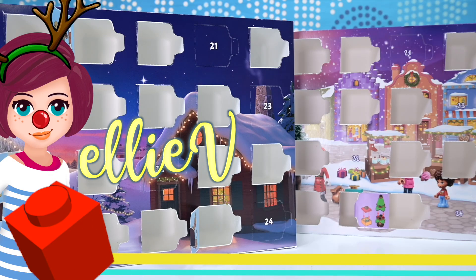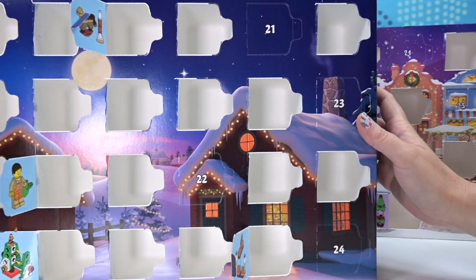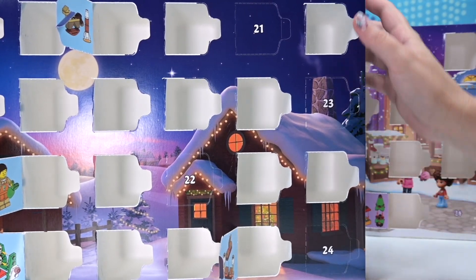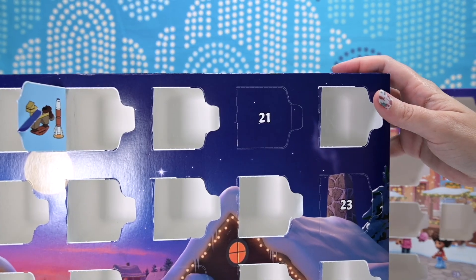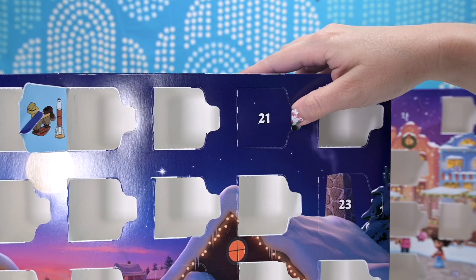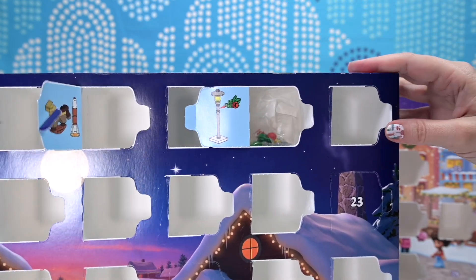Hi, welcome back. I don't know how we got here, but it is suddenly the 21st of December. We are starting with the city advent calendar today for no other reason than it was in front when I started up my camera. So let's have a look — what are we building for today?